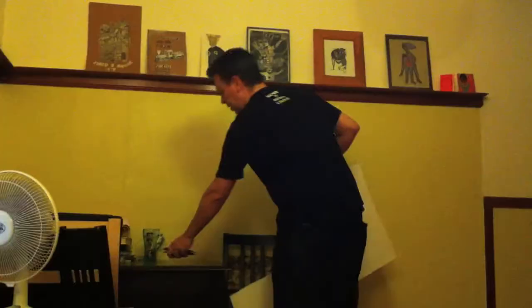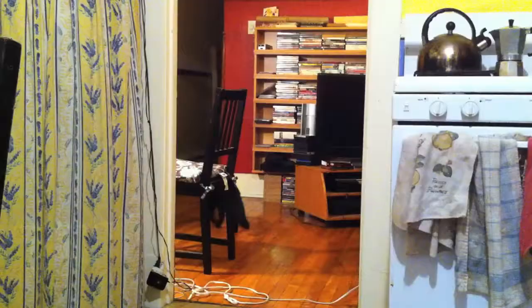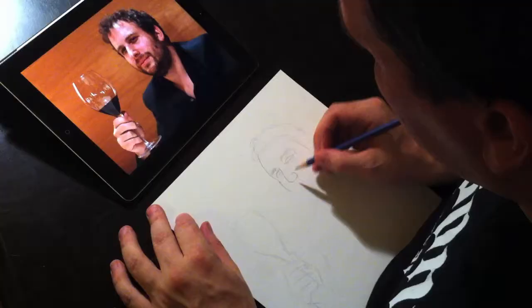What are we doing tonight? I'm going to do a portrait of you on paper — probably just pencil. What are you doing? I'm going to chop some paper. You don't have like a pre-existing... well, this is pre-existing. There's a couple photos of me on there. I've just started. Not much to see yet.